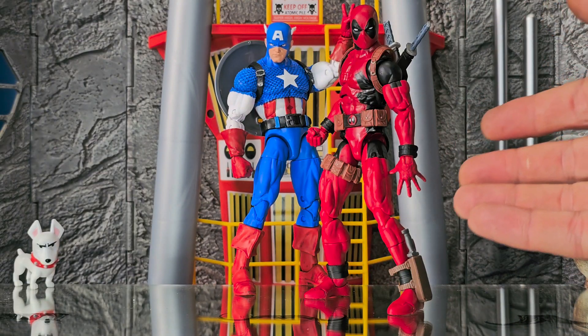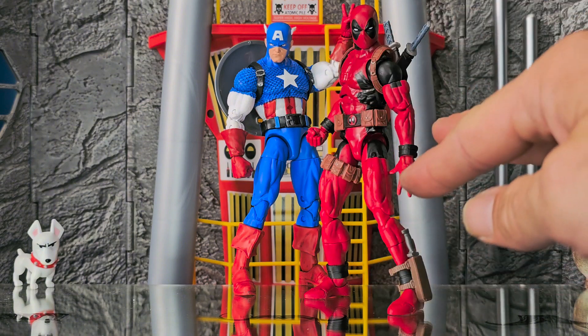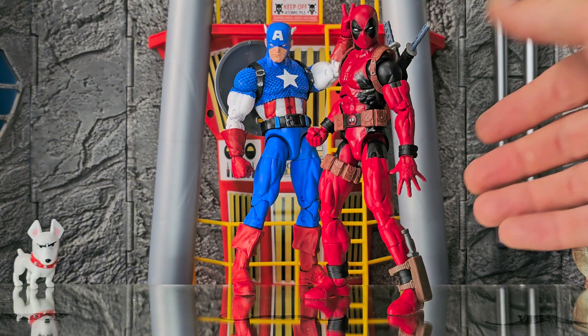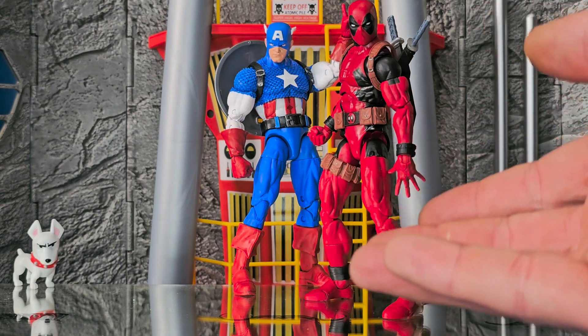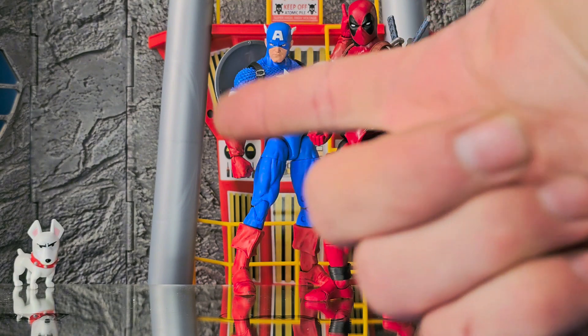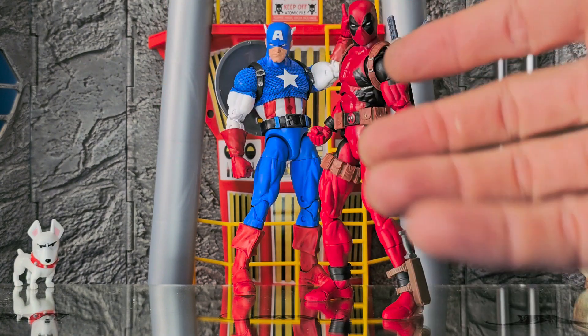I used his hand at the beginning of the video because it just looks so sick. But all his hands work — they literally are all the same color. He already comes with four pairs of hands, and now you have the extra three that came with Captain America — all different pointer fingers, saluting, and all that kind of stuff.